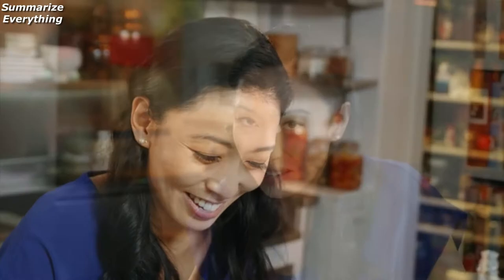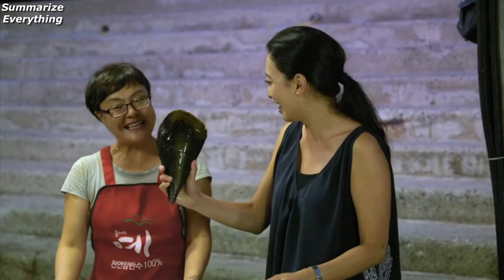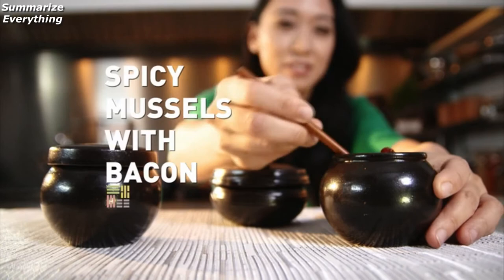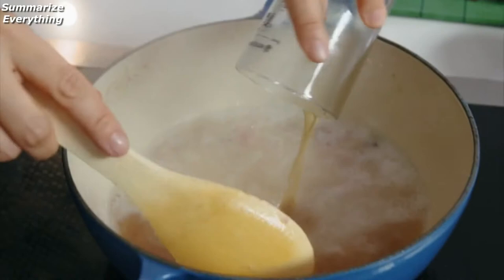Best served when they're piping hot and nice and crispy. Add some fresh, good quality chicken stock. I like to serve my mussels with sticky rice instead of a baguette — I think it works really well.